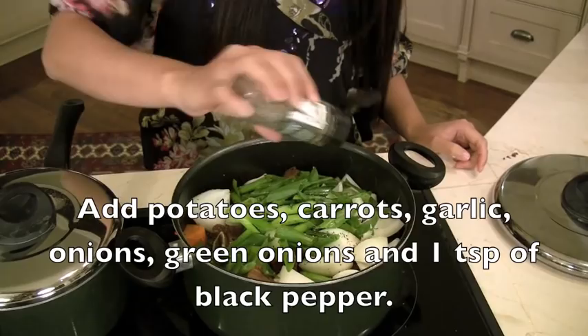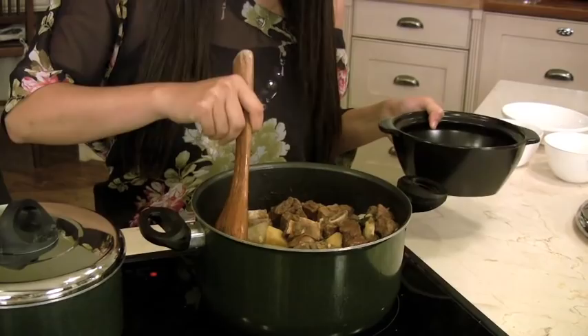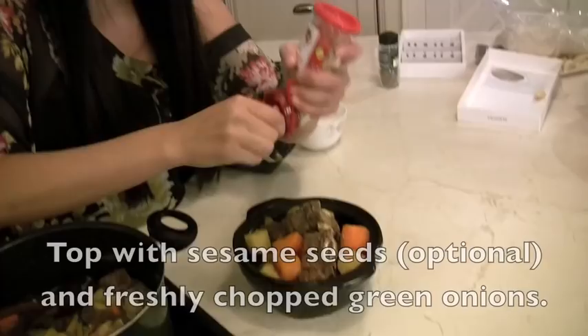Finally it's ready! So the secret of Galbi Jjim is really braising it for a long time. Some sesame, green onions on top for color.